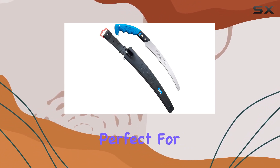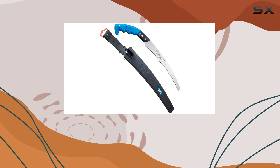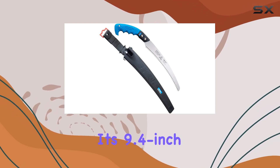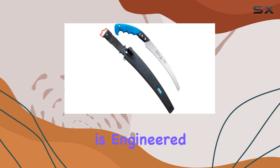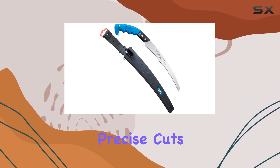The Challenge Series Saw is perfect for a variety of tasks including fruit tree pruning and general timber cutting. Its 9.4 inch, 240 millimeter blade is engineered with high-speed steel, ensuring durability and sharpness for precise cuts.